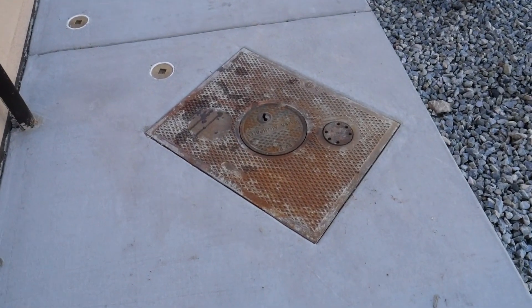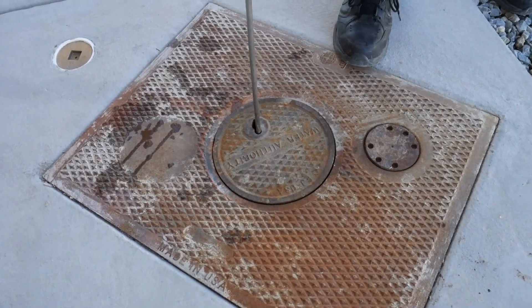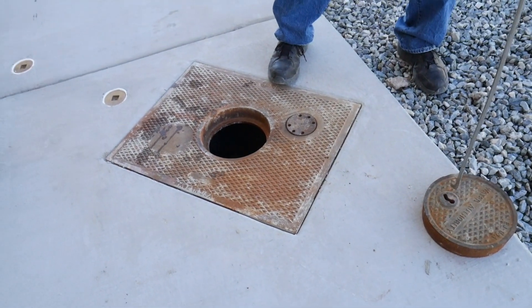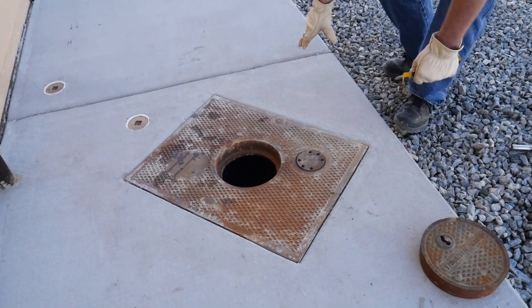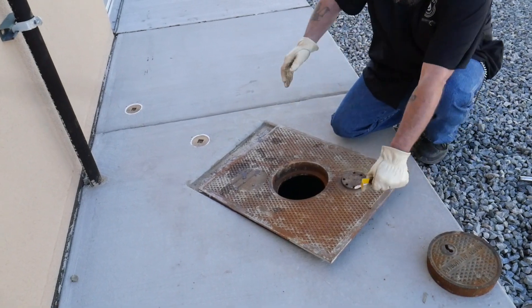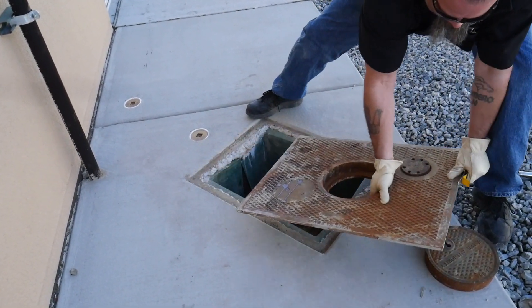First, Nick will use a manhole pick to slowly pull all components of the lid away from the hole, positioning his body so he is moving away from the hole and never over it. The lid should be safely secured to the side of the hole where it is not a hazard to the inspector or nearby traffic — it should not be hanging over the hole at all.